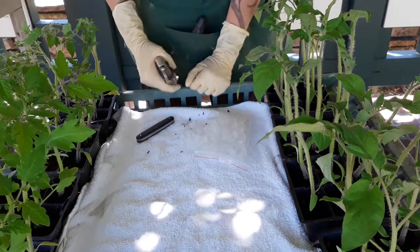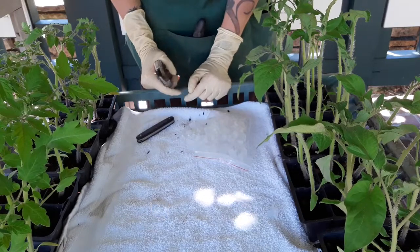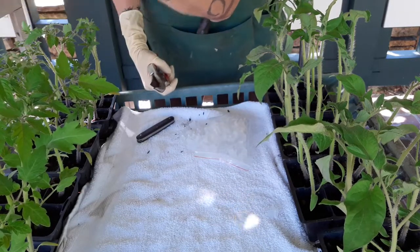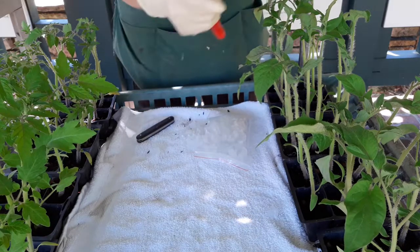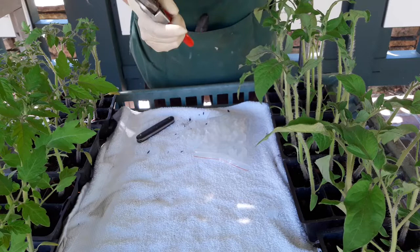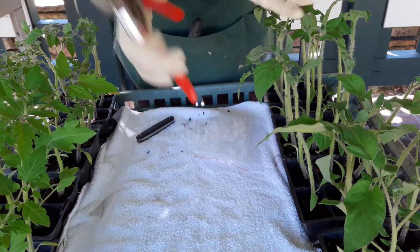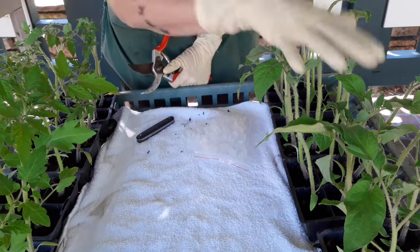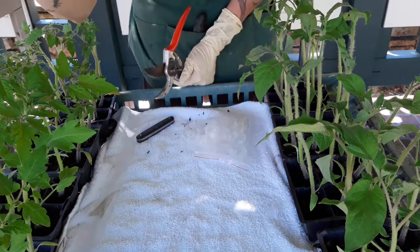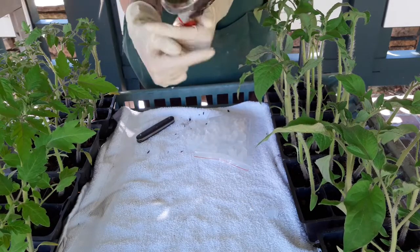In this video we're going to set up an experiment to do reciprocal grafting of tomatoes. We're going to use a peace vine cherry tomato and a true black brandywine, each as both rootstock and scion. We're going to put the tops of one onto the bottoms of the other and vice versa, to see which way works better.